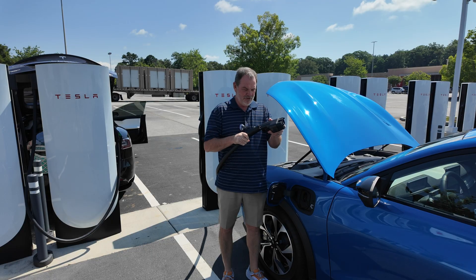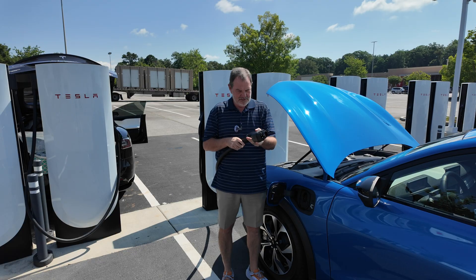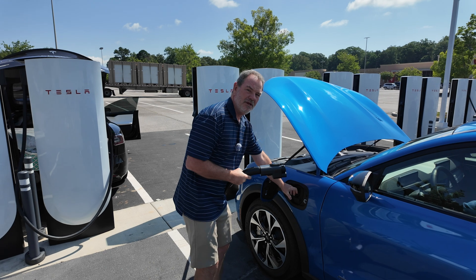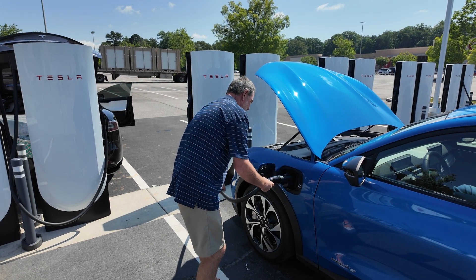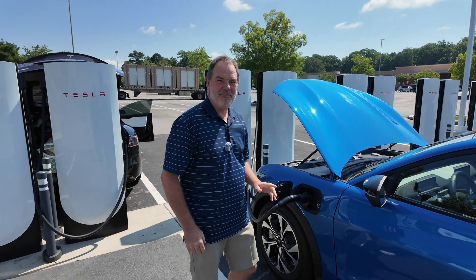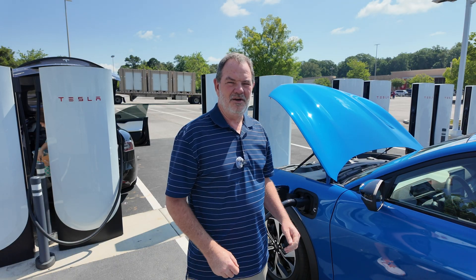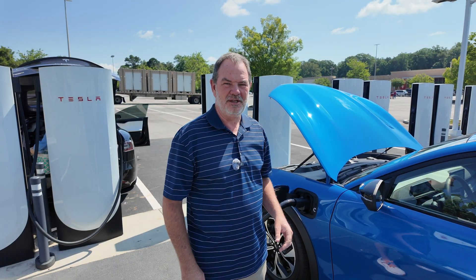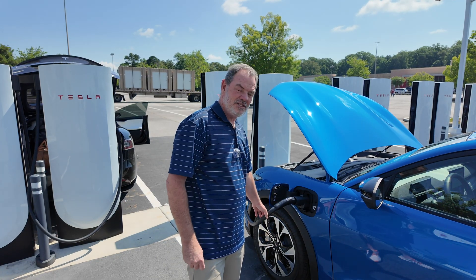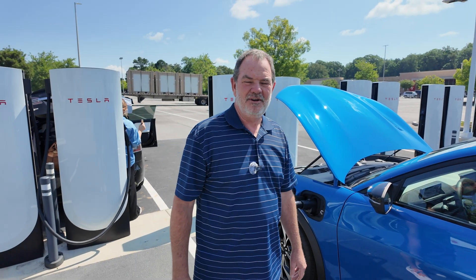From what I understand, you're supposed to connect the adapter first — make sure it clicks into place before plugging in to the CCS port on my car. I believe I should be able to plug and charge. I have the Ford Pass app set up with my credit card. And isn't it lovely how this cable reached all the way to this port with no problem at all? I believe I should be able to plug and charge.